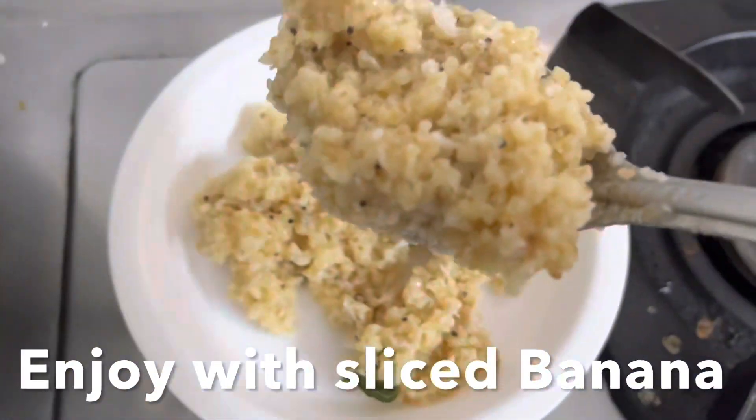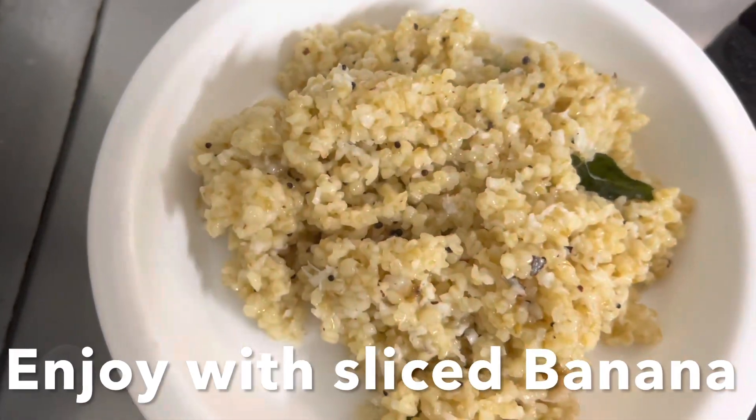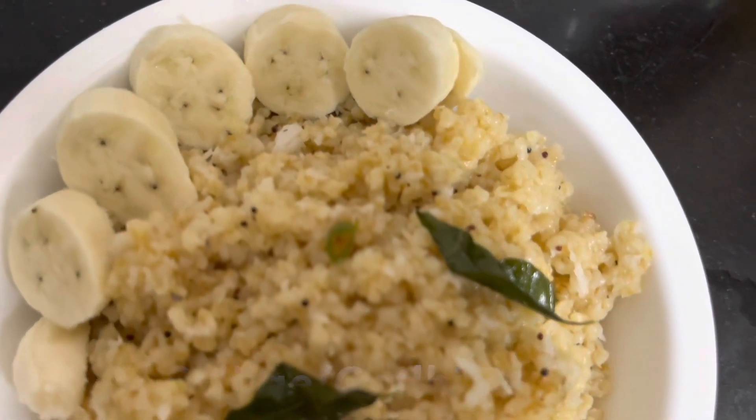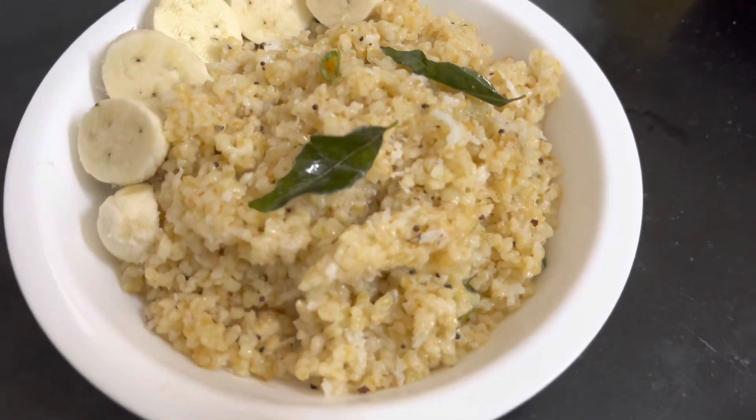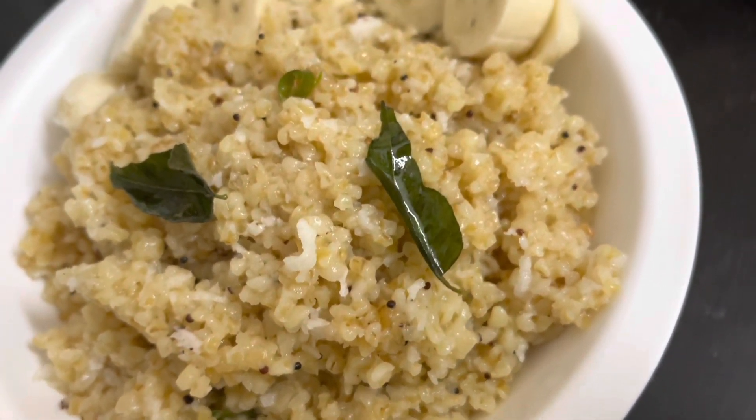Enjoy this sajjigay upma — also called upittu — or broken wheat with sliced banana and filter coffee or chai. I hope you like this recipe, guys. Love you and God bless you, and don't forget to like, share, and subscribe to my channel. Ciao!